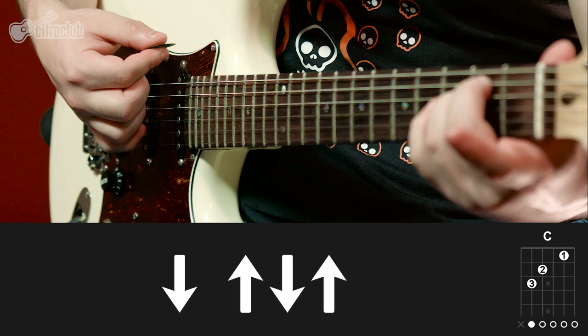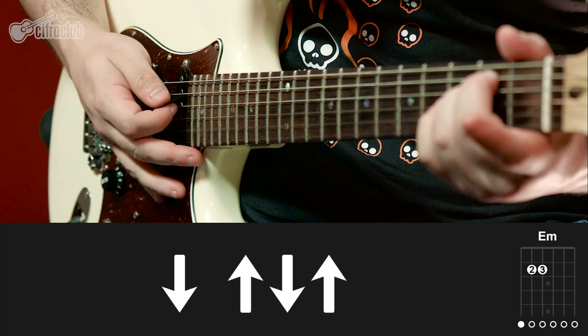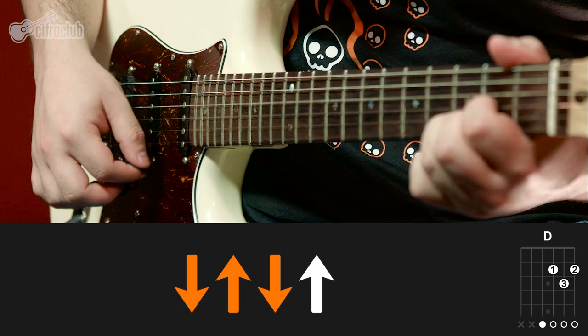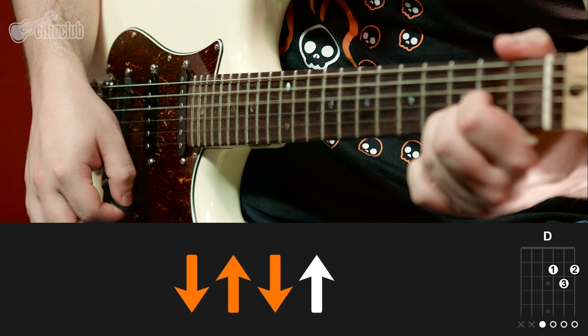Bem na passagem de Mi menor, dá três toques alternados começando para cima. Então, Dó maior e Mi menor em sequência. Logo na sequência tem um acorde de Ré maior, onde você vai tocar quatro vezes alternadas. A sequência toda, então, é assim. É só você ficar de olho na quantidade de vezes que vai repetir — para isso, é só olhar na cifra. Aqui no primeiro refrão, essa sequência é repetida por três vezes.